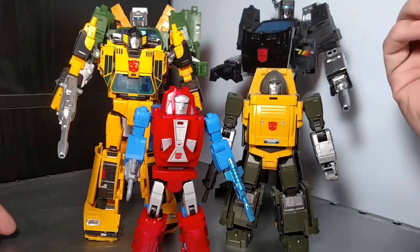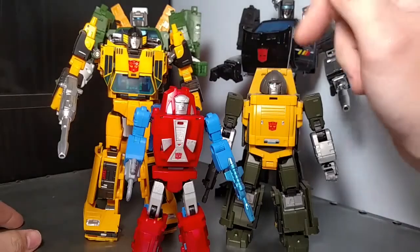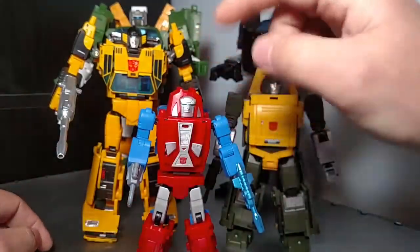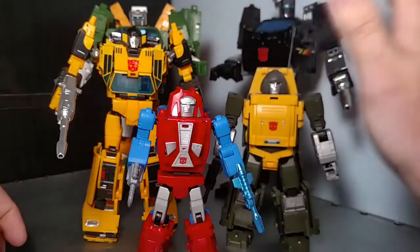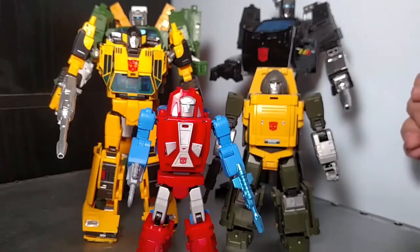They would really up their game on the feel. Transformations are still a little more involved, but if Huff 2.0 is up to the snuff of this kind of bot mode, I'm all for it. The transformation on Gears is one of the worst — getting the front end of the car aligned perfectly and staying aligned is really hard — but I'm really looking forward to Huff 2.0.